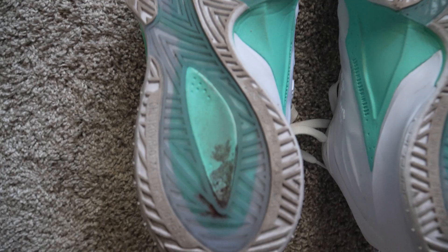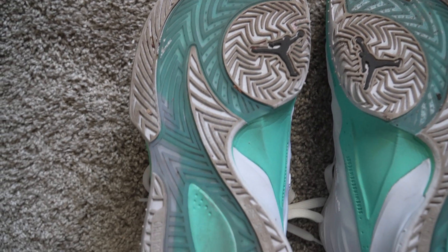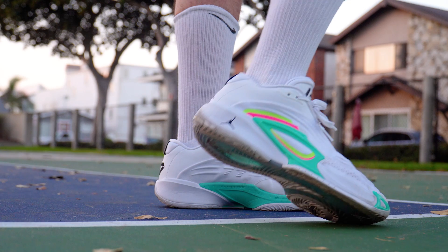The last part I really didn't like — and the biggest issue — was the traction. When it works, it's extremely good. There's a mix of translucent and regular rubber with a radial traction pattern and nice grooves. I actually found it durable despite complaints from others. The problem is it's extremely inconsistent. This shoe collects so much dust that from possession to possession I have to wipe it constantly, and it just doesn't respond well to wiping with your hand.